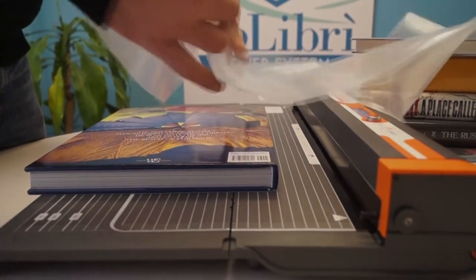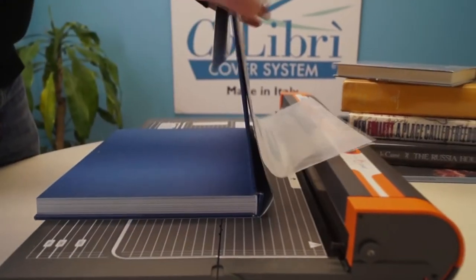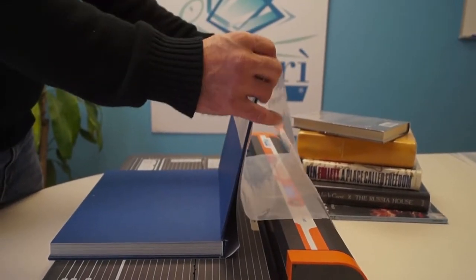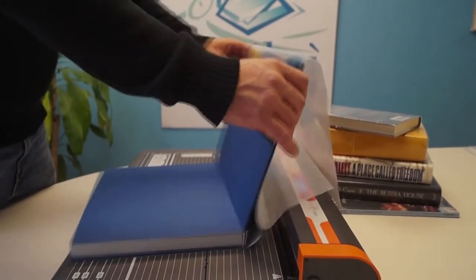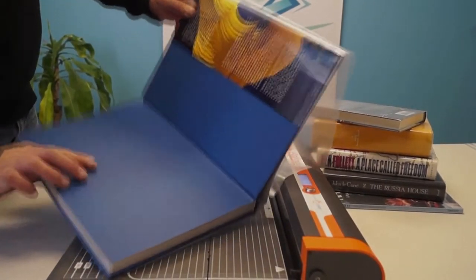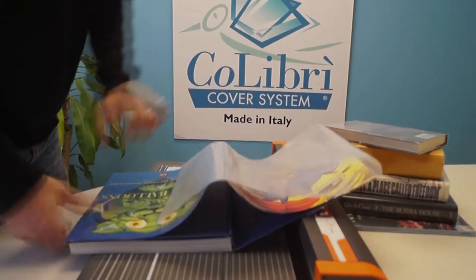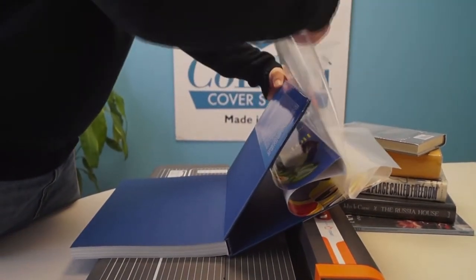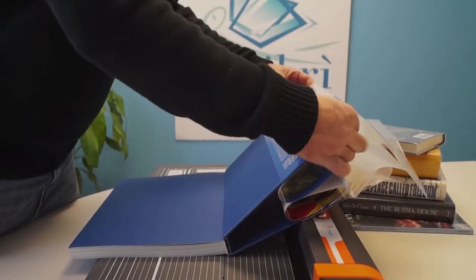Once the cover is positioned, open the book while holding the jacket in place. Slide the cover onto the book leaving about an inch — you could do an inch and a half because it's such a large book. At that point flip the book over while holding the jacket down, and bring the front cover to meet the library book cover.